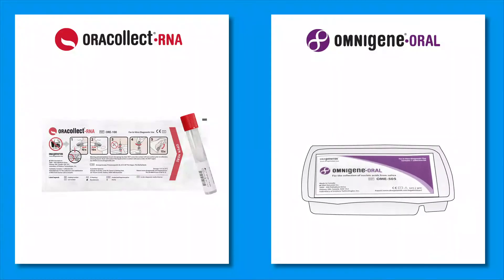Collection using OMNIgene ORAL involves providing one milliliter of saliva into a tube. In this tube, the preservative chemistry is sealed within the funnel.